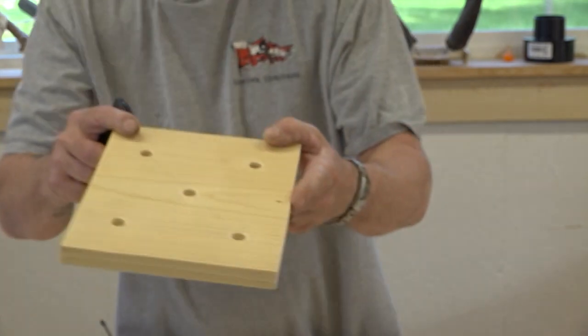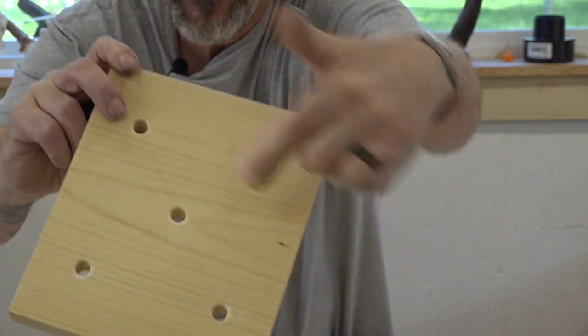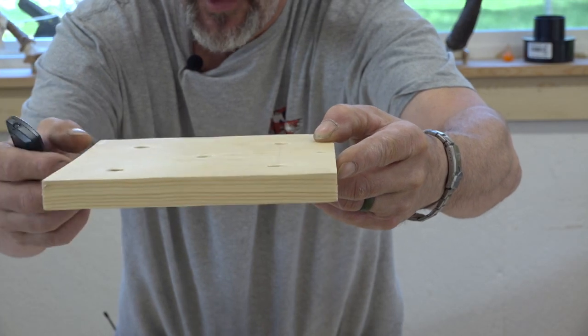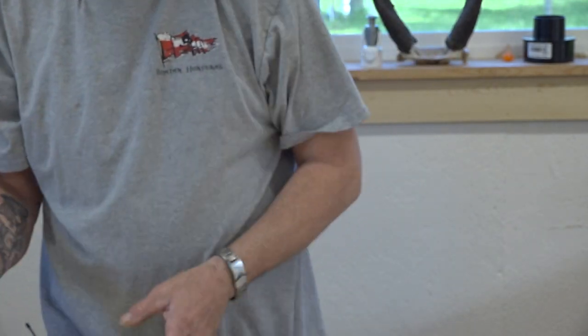The bottom - I've taken it and made a cross pattern across it and put five holes in it for drainage. They're wet - they're ducks! So it'll just drain right on through.